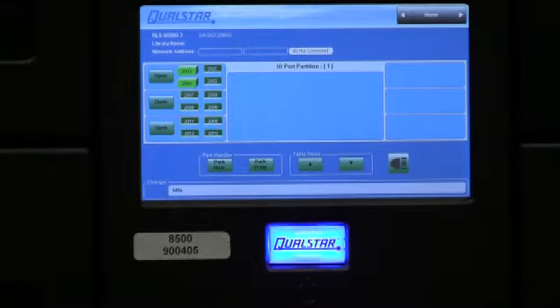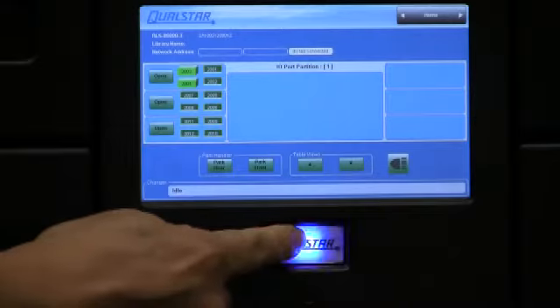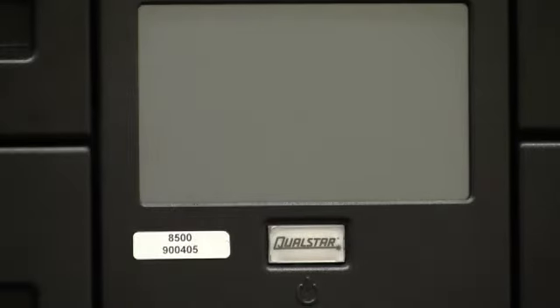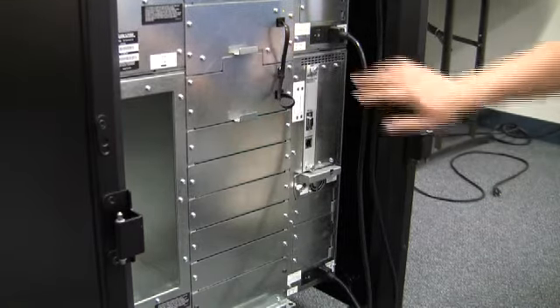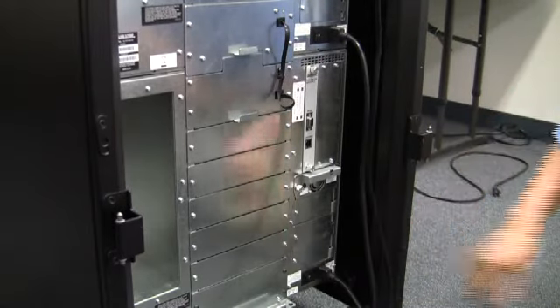Once the hammer has moved to the rear of the library, go ahead and power off the library. After turning off the power on the front of the library, you want to go ahead and flip the power switch on the back of the library to the off position.